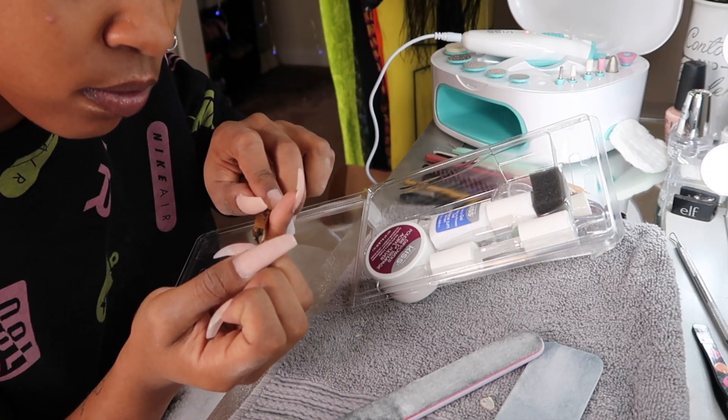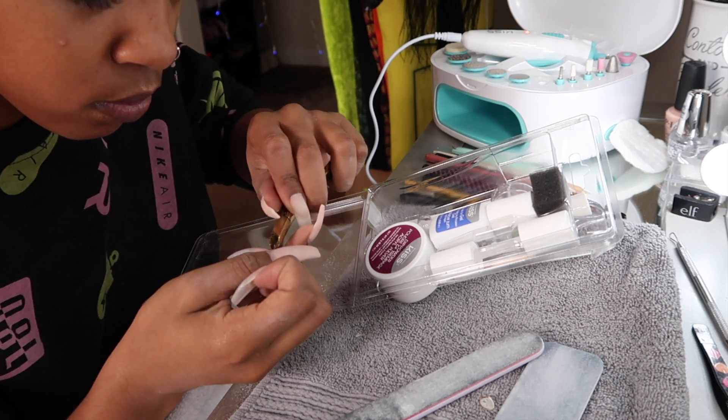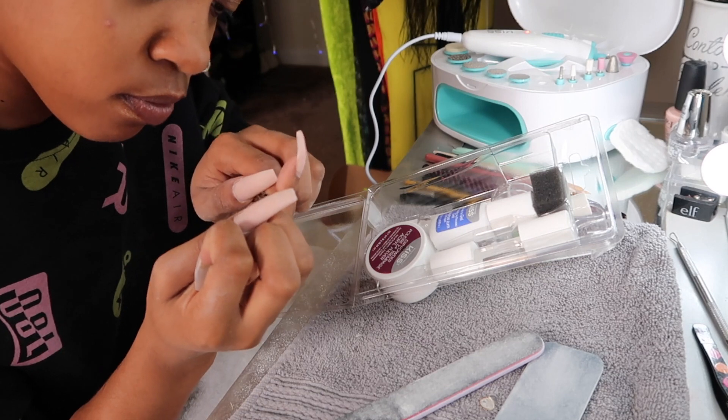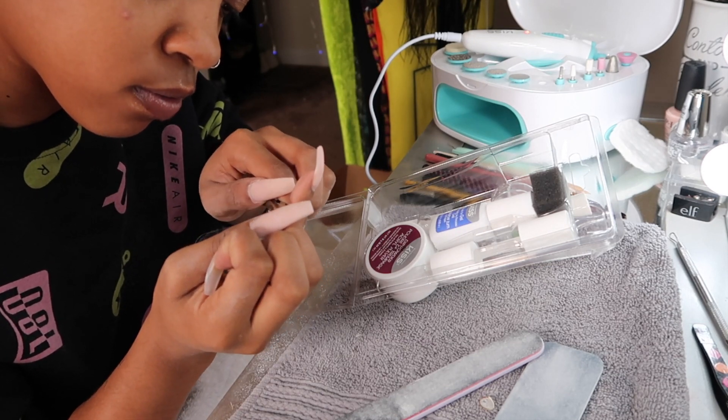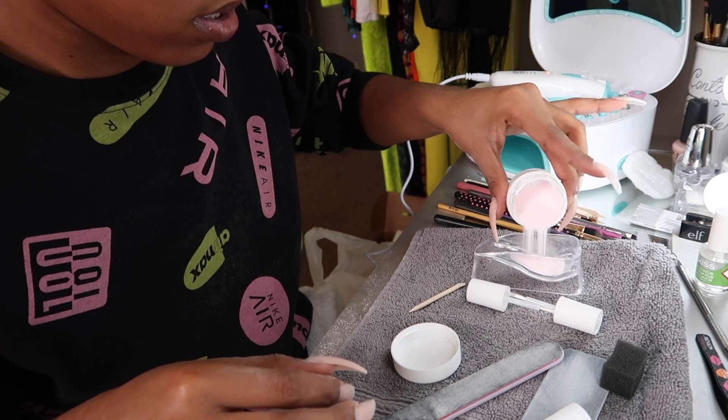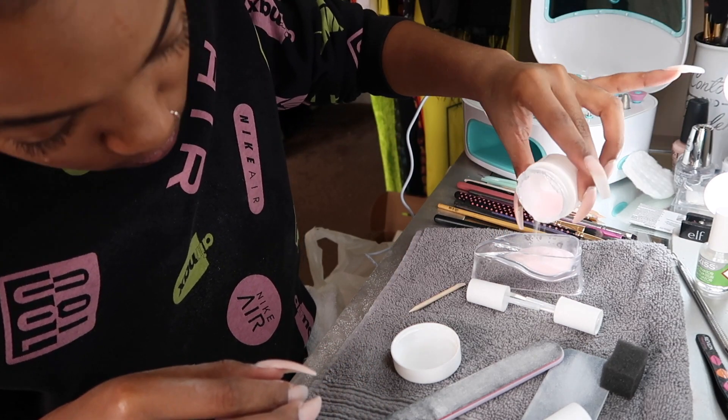I don't know what y'all call this thing but I call it a nipper, so I'm using a nipper to get off the extra skin that I couldn't get off with the drill — just so I have a perfect, seamless looking nail. Now I'm gonna open the acrylic powder and pour it inside the nail bowl.